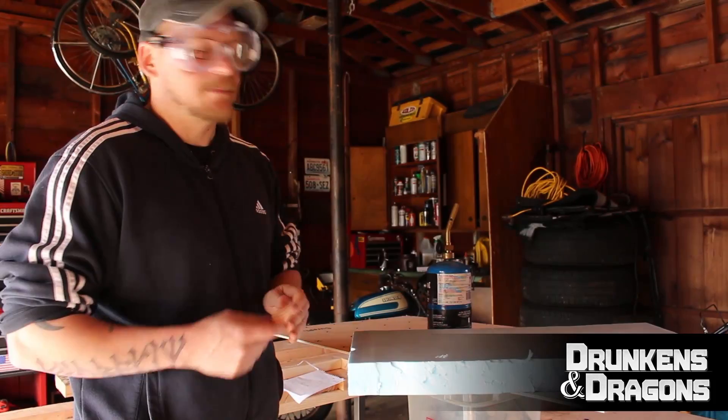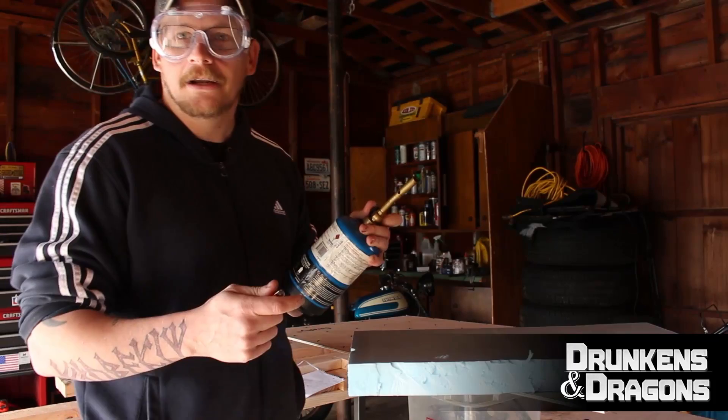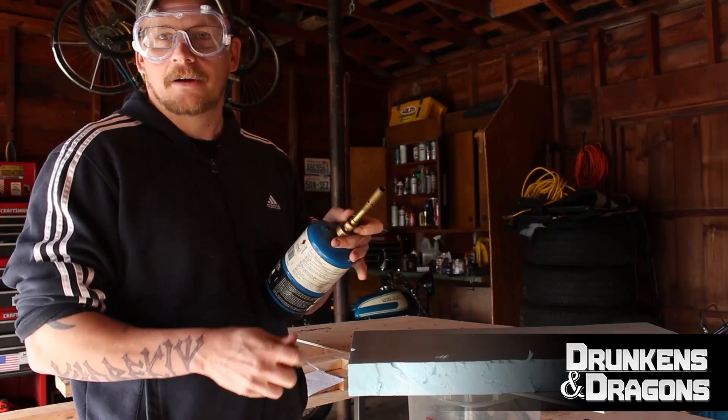It's pretty simple really — you just get your blowtorch started. Now this will make your polystyrene a little harder and have a harder-to-cut surface, so be careful. I mean, it is a blowtorch, so judiciously use it.